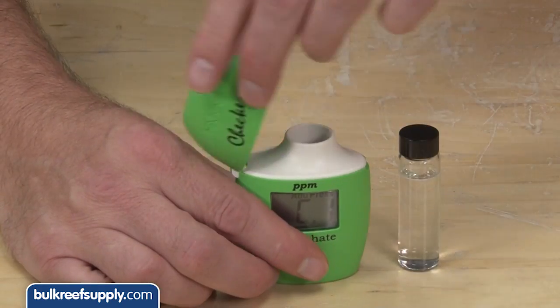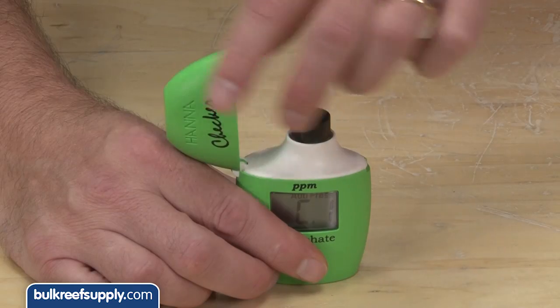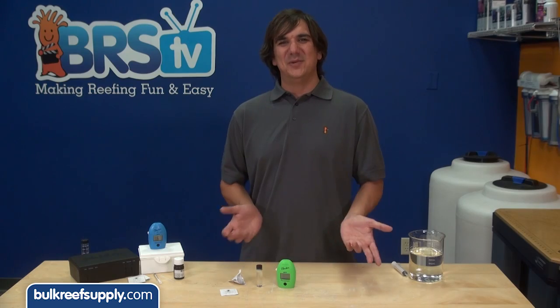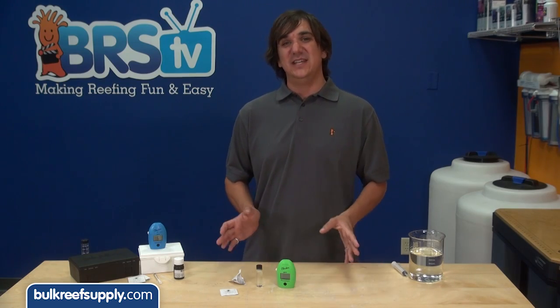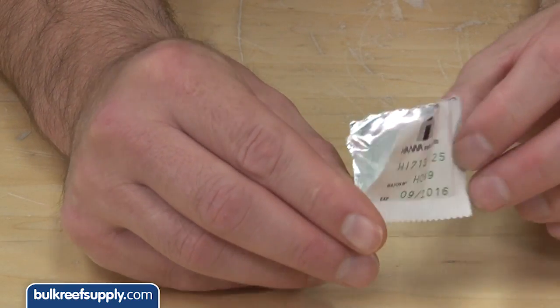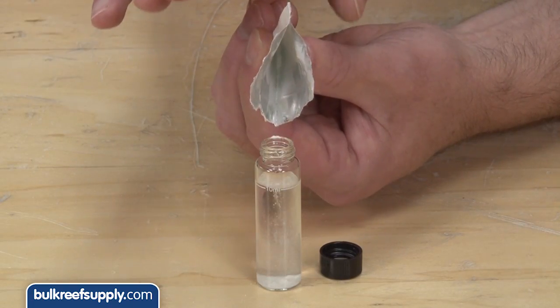Turn the checker on, fill the cuvette with sample water from the tank, place it in the checker, close the lid and hit the button to zero the meter. This time the reagent is a powder, and the easiest way to get all the powder out is to tear the envelope on two sides. This makes it pretty easy to tap all the powder out.